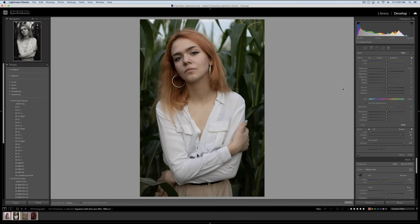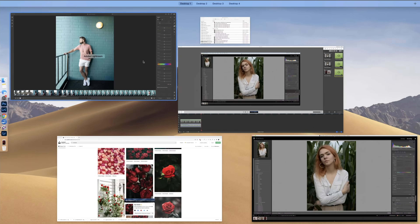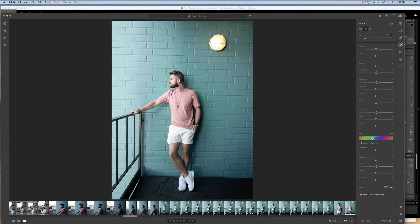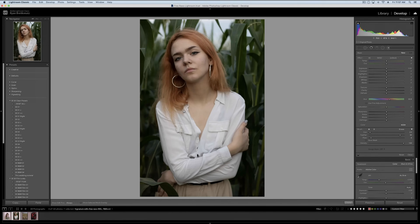The tool we're going to be looking at today is the hue slider that has been added to the adjustment brush section of Lightroom. This is available in Lightroom CC Classic and Lightroom CC — in Lightroom CC it's right here when you go into the brush panel. So no matter which version you're using today, this is going to be effective for you. What exactly does this do, and why is this helpful?